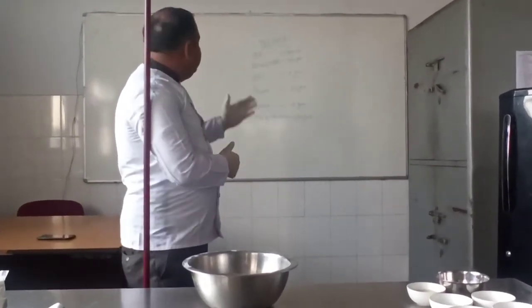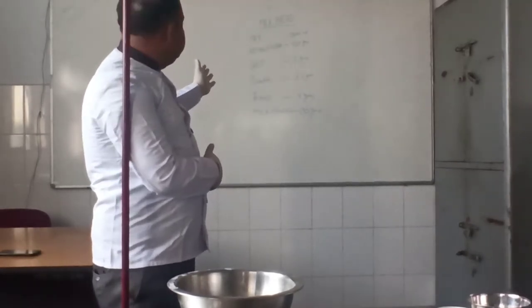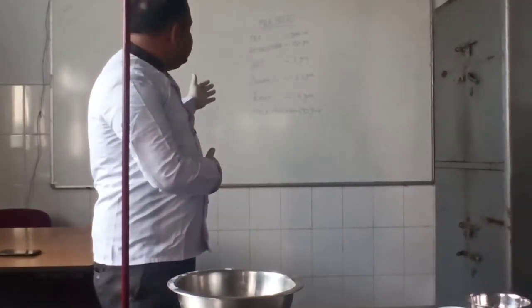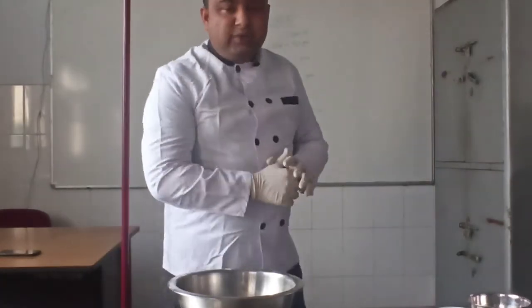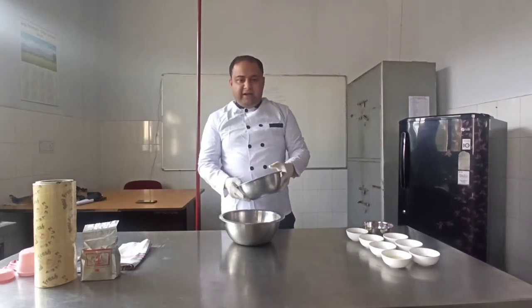The ingredients for milk bread are: milk 300ml, refined flour 450 grams, salt 1 gram, sugar 25 grams, yeast 4 grams, and milk powder 30 grams. To start with the recipe, first of all we'll take refined flour 450 grams.